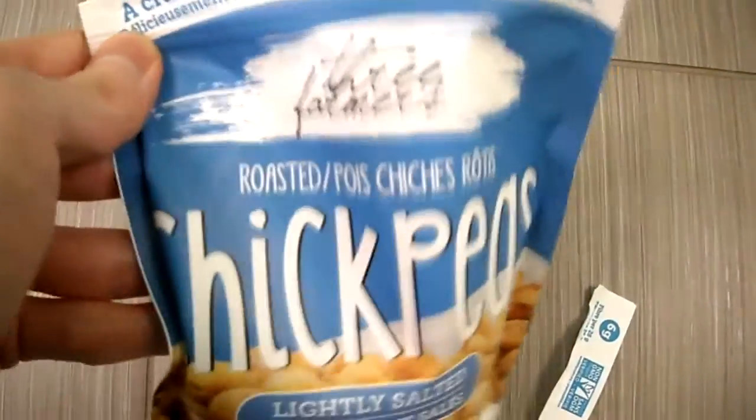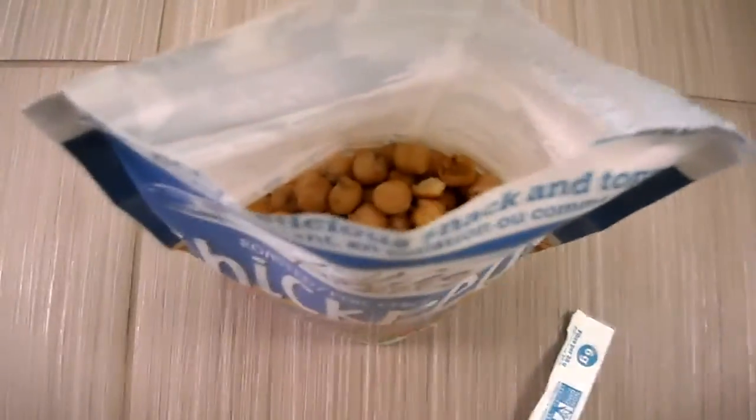My favorite flavor is still probably the lime, guys. Alright, if you have any questions, please subscribe to the channel.